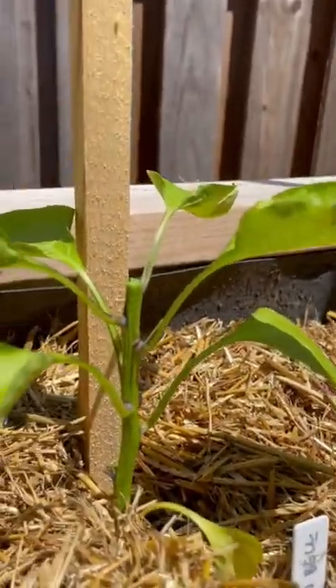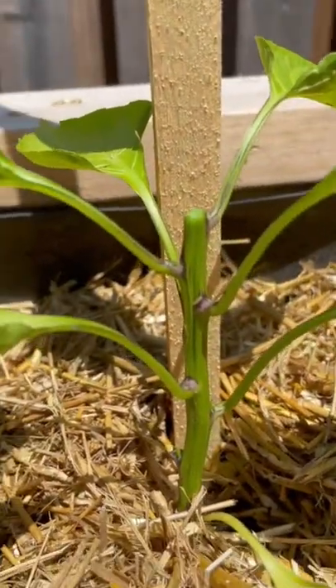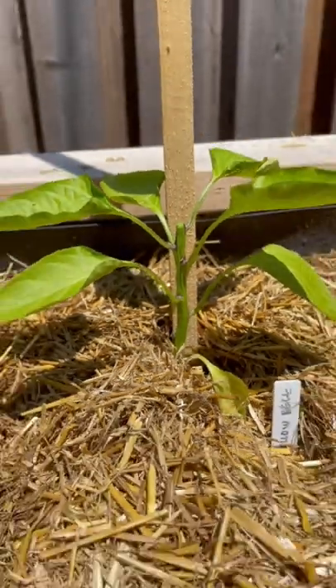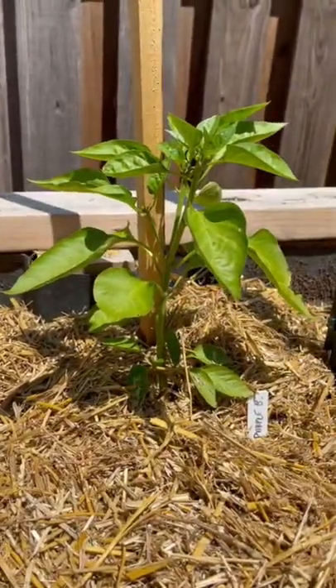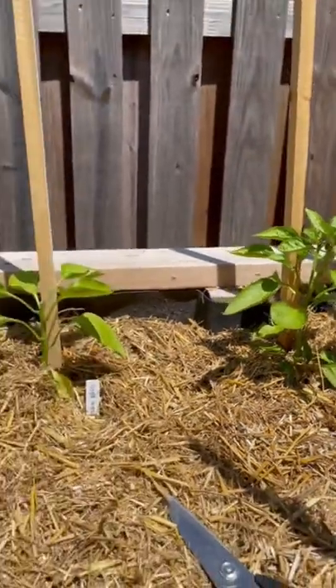But pruning isn't for everyone, and in fact this is going to be the only plant I prune this year. Since my peppers are so closely planted together, I want them to grow upwards, not necessarily outwards. But we'll do this test and see which one looks better at the end of the year.